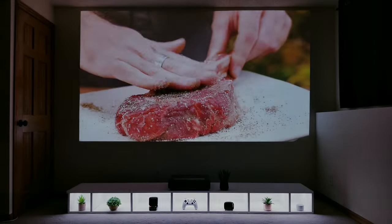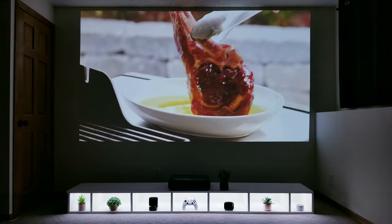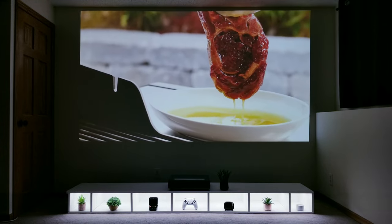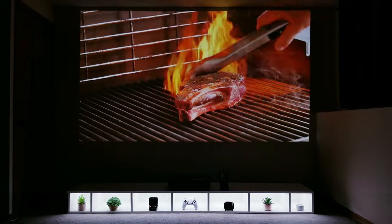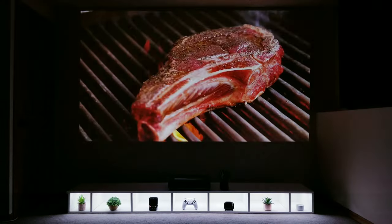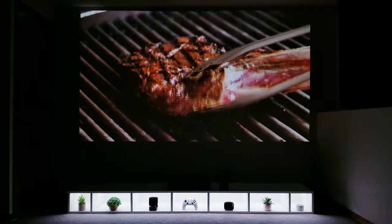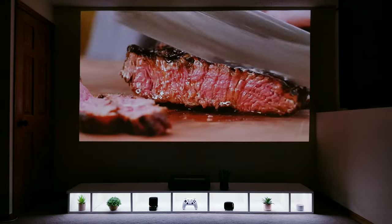If you love watching food videos like I do, please do so at your own risk. My guess is if I had this projector for a couple of months I'd more than likely gain at least 20 pounds. In fact, after watching this video I took the family to Texas Roadhouse for dinner.